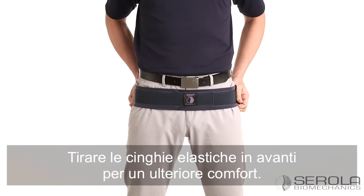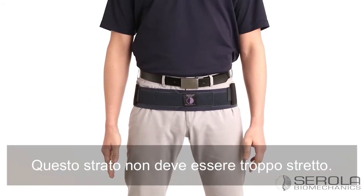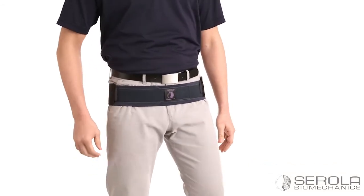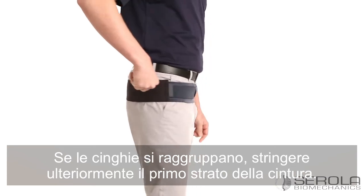Pull the elastic straps toward the front for comfort. This layer should not be too tight. If bunching occurs, tighten the first layer of the belt further.